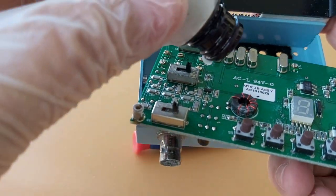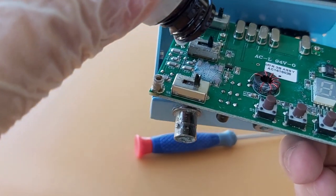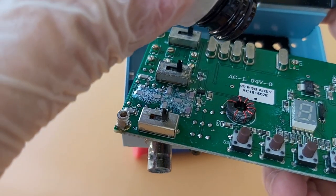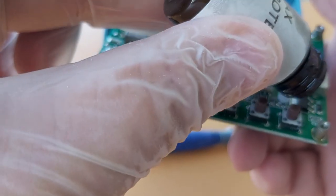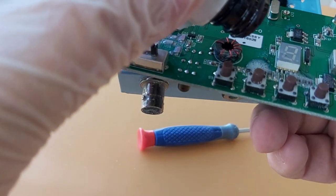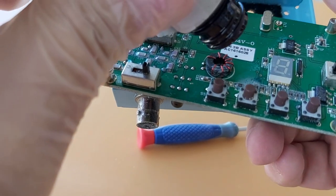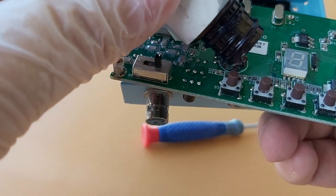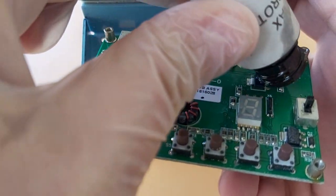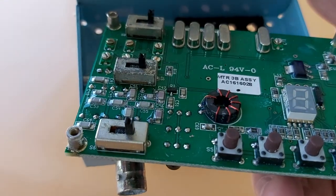I don't want to unsolder the board, so I'll just put a few drops on the board and spread it with a little brush. I don't want to put any on these adjustable capacitors because if I need to do an alignment later they'll be stuck. I just want to put that on the PCB and on the components.